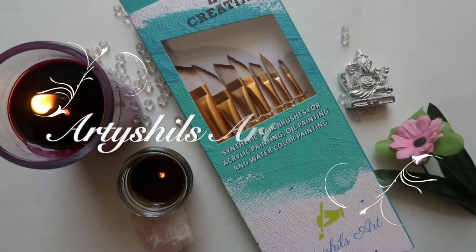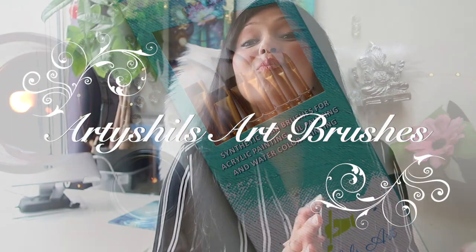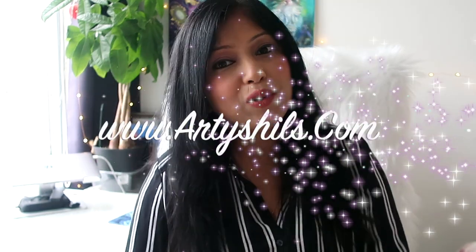I'm also an entrepreneur with my own line of vegan, cruelty-free and high quality painting brushes called Artisals Art Brushes. To know more about me and my work, you can check out my website at www.artisals.com.